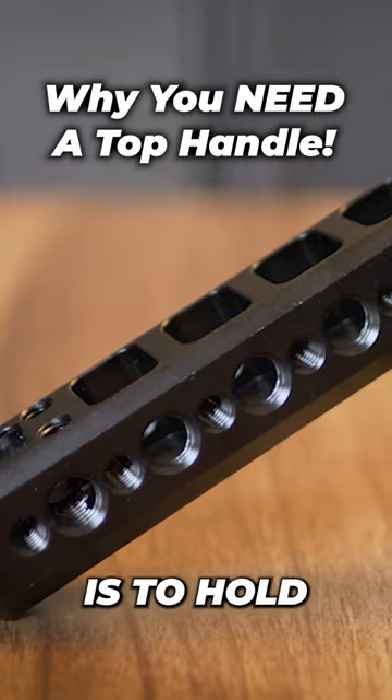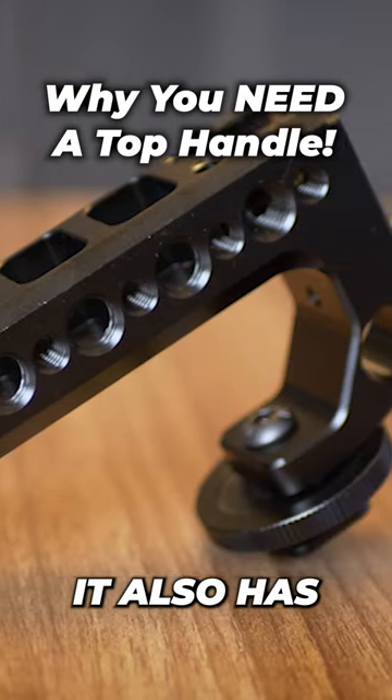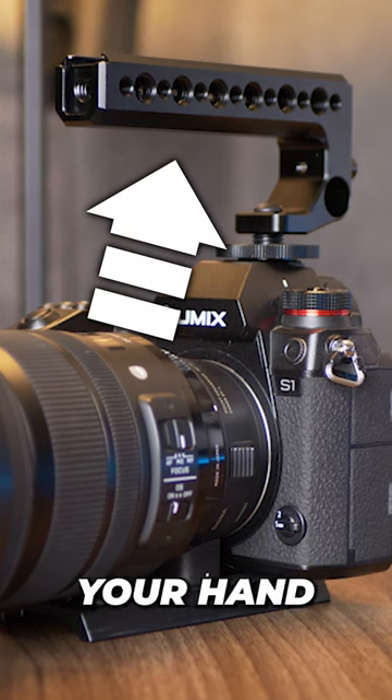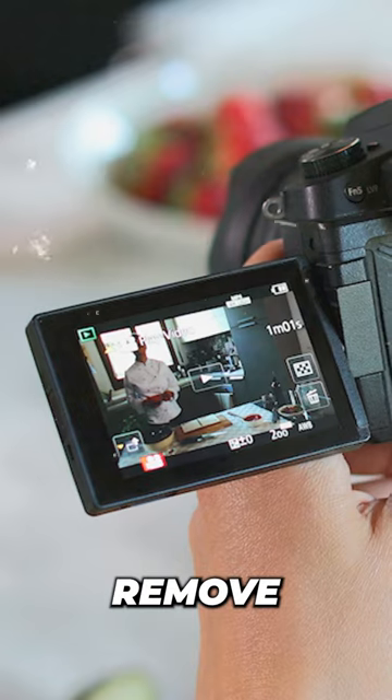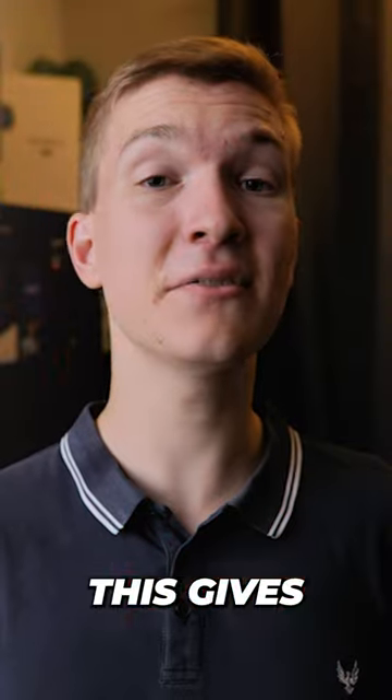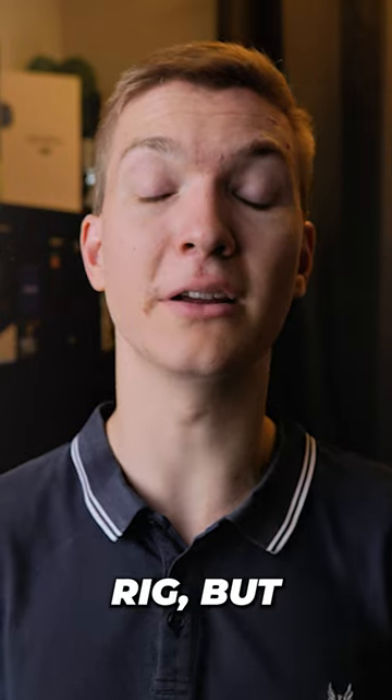The main purpose of this is to hold camera accessories, but it also has a sneaky little party trick. If you hold it correctly with the palm of your hand under the handle, you can remove all the jittery footage that you would usually see with handheld. This gives a similar look to the shoulder rig, but in a much smaller form factor.